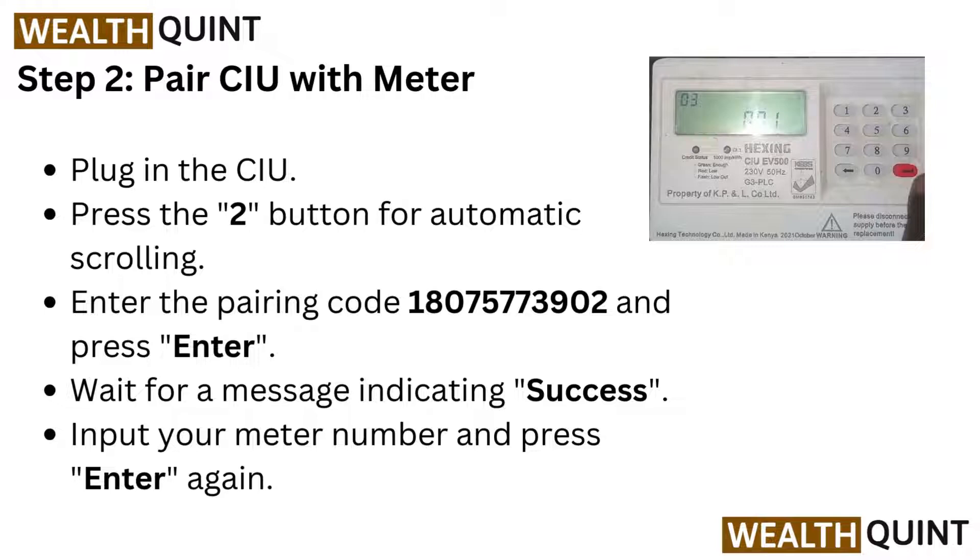Step 2: Pair CIEU with meter. Plug in the CIEU, press the 2 button from automatic scrolling, enter the pairing code 18075773902 and press enter. Wait for a message indicating success. Then input your meter number and press enter again.